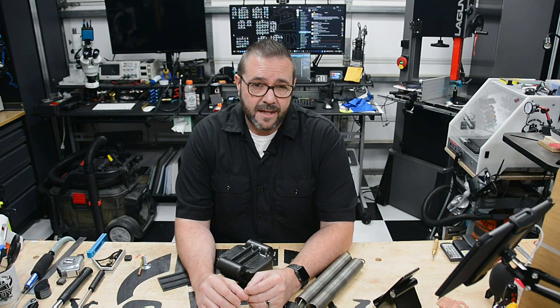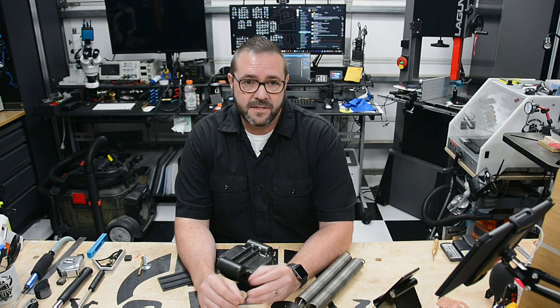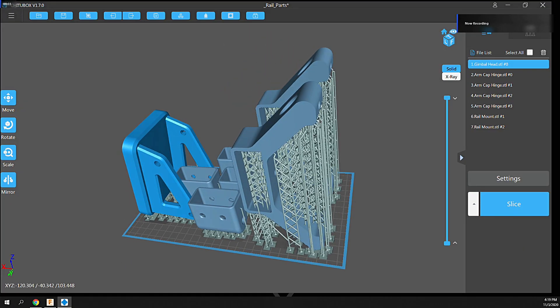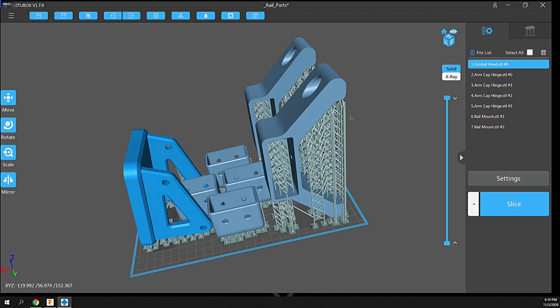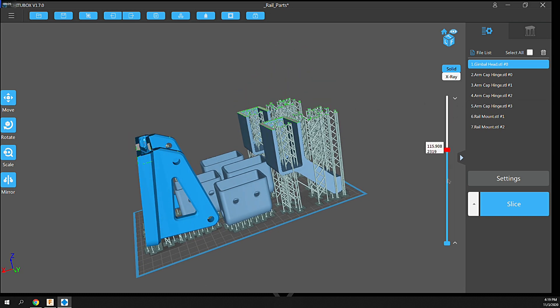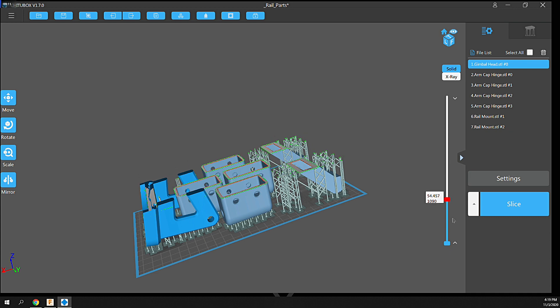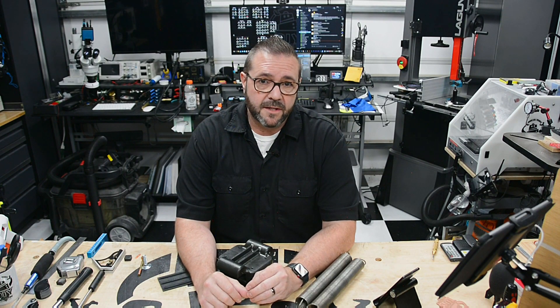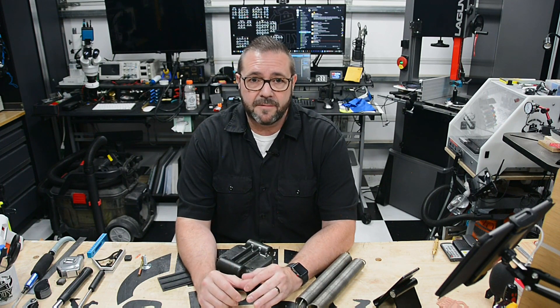With the design dialed in I exported the parts and sliced them in Chitubox. Files were sliced — I had to try a few different settings because of how tough this resin is to print with, and the large format of the Piopoly Phenom doesn't make it any easier with its high peel force. The files were uploaded to a thumb drive and then printed on the Piopoly Phenom.